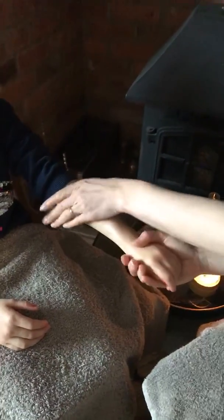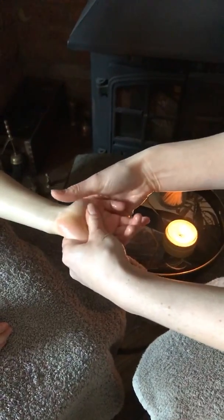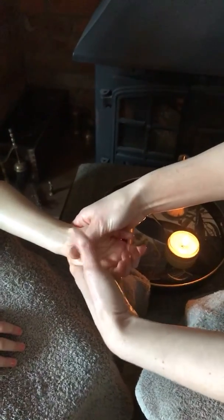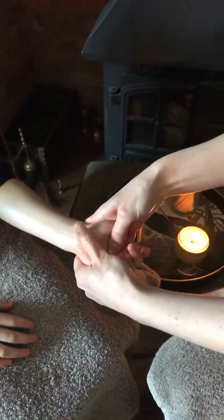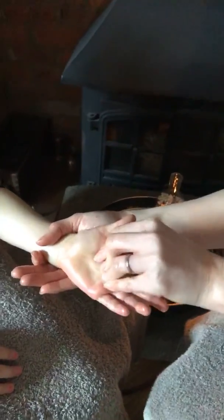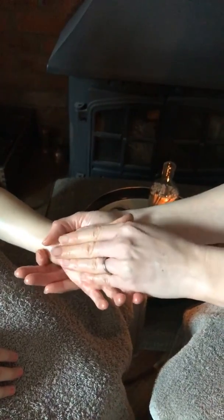Now we're going to come on to the hand. Turn the hand upside down so you've got the palm facing up, then use your thumbs and bring them down the hand up towards the fingers. One thumb then the other thumb — this is nice and relaxing. Then we're going to bring our fingers onto the palm of the hand and circle round, circling into the hand.